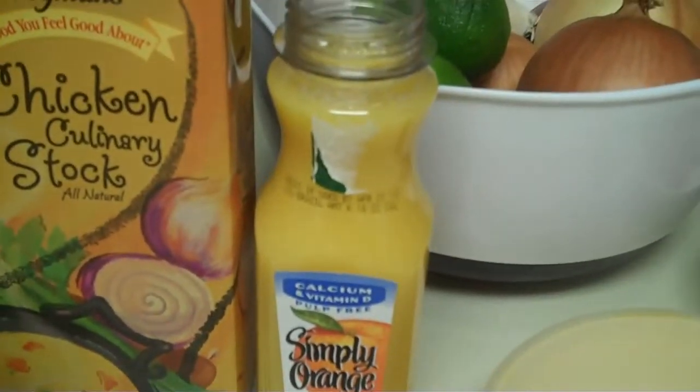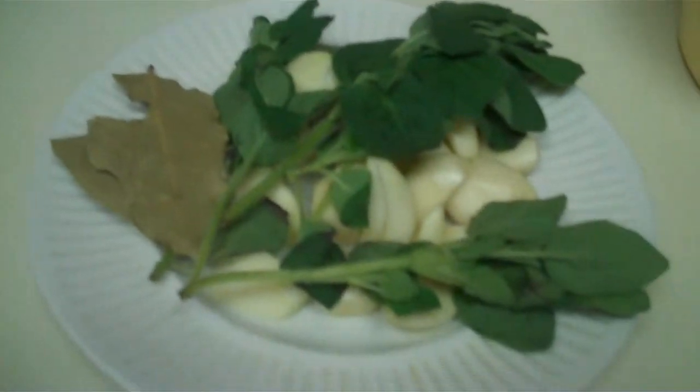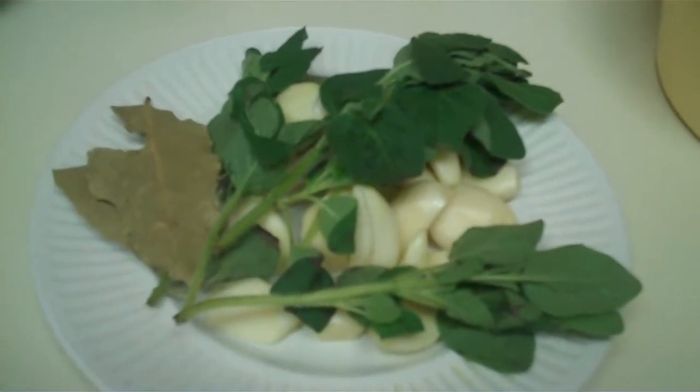Some orange juice, some salt, some oregano, a couple of bay leaves, and the peeled cloves of an entire head of garlic.